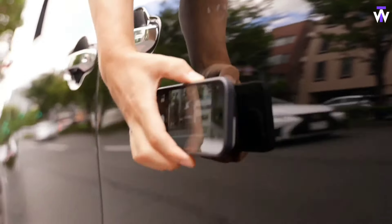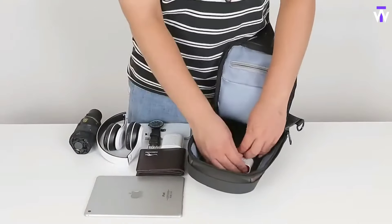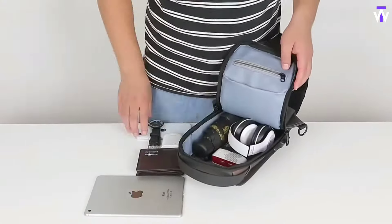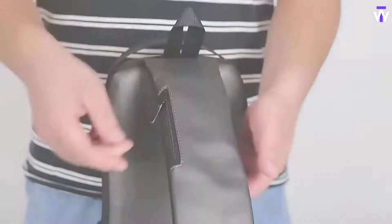Struggling to keep your essentials dry and organized? The Yanko Design Wagsyear Waterproof Oxford Fabric Waist Bag offers the perfect solution. Designed with durable, water-resistant Oxford fabric, this waist bag protects your belongings from unexpected rain or splashes, ensuring they stay safe and dry. It features multiple compartments to store your phone, wallet, keys, and other small items securely. The adjustable waist strap provides a comfortable, customizable fit, while its sleek, compact design makes it easy to carry without bulk.